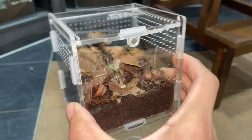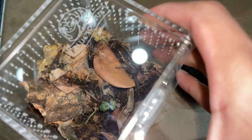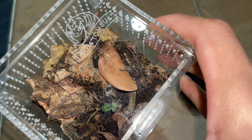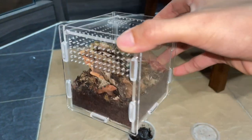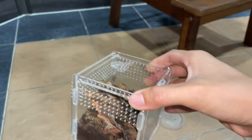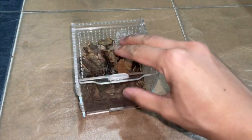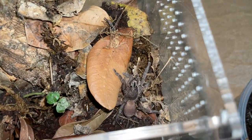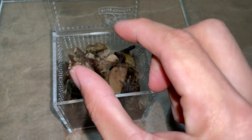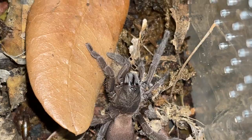There we go — that's her new enclosure. I think that looked pretty neat. If she grows a little bit bigger then this enclosure will be perfect for her — right now it's kind of big for her, but she'll grow into it. Once she webs up everywhere it'll be pretty cool. I think these guys only get about two inches max, which is about this big — perfect size enclosure for this little buddy.